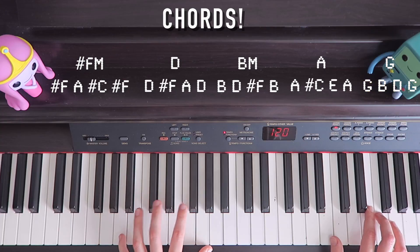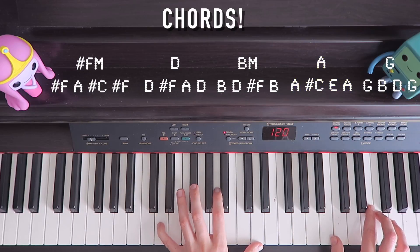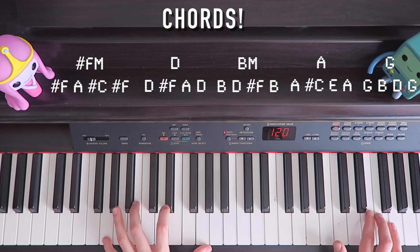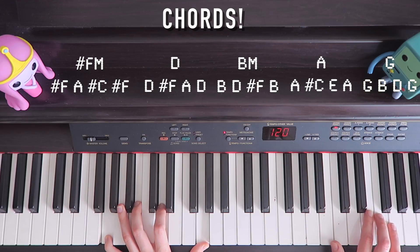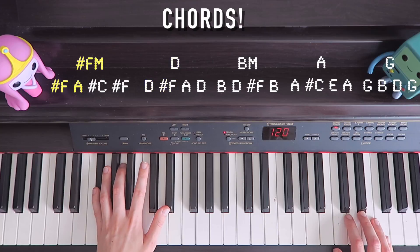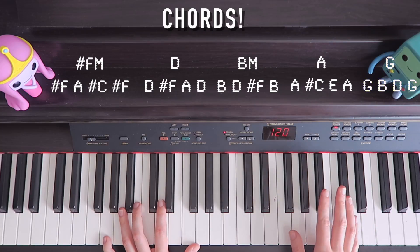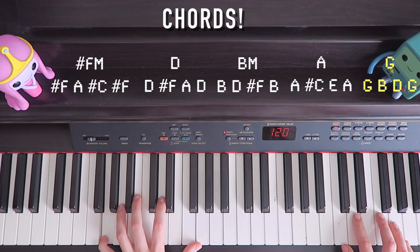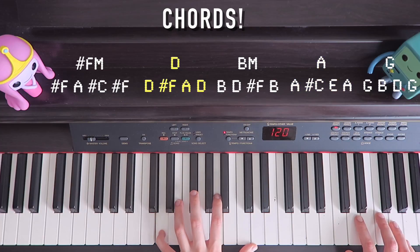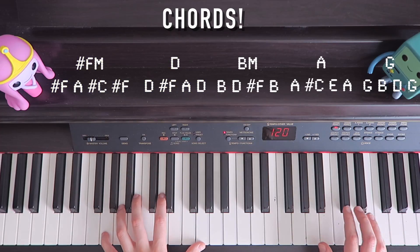So now we go: G, B, D, G; then A, C-sharp, E, A. Then solid chords: D, F, A, D; then F-sharp, A, C-sharp, F-sharp; then G. The way I'm playing it in the song is just the first two notes from each chord. When you get to that part, you just play that. Then after that bit, you continue on with another G chord — G, B, D, G — then A, C-sharp, E, A. Then D, F-sharp, A, D. Back to F-sharp minor: F-sharp, A, C-sharp, F-sharp. And then repeat.